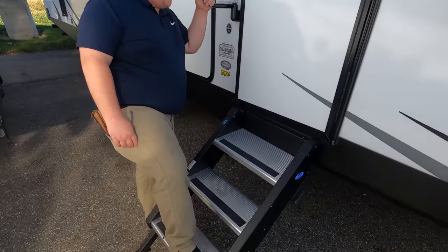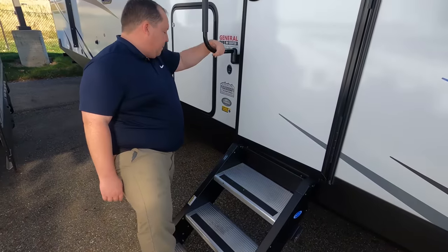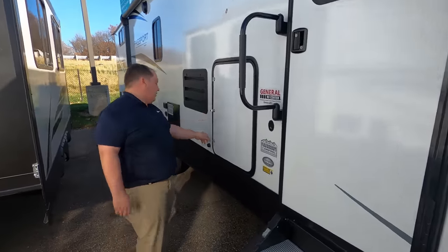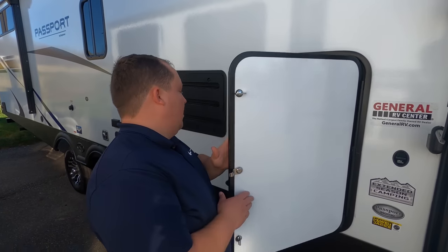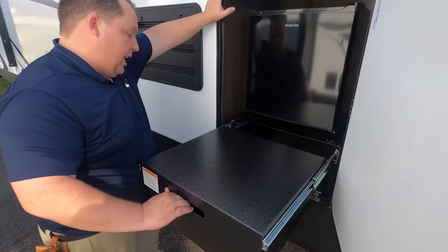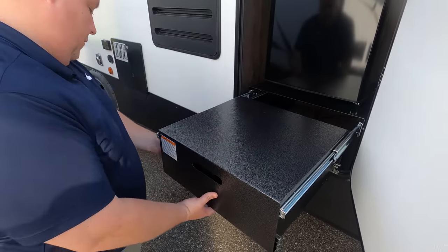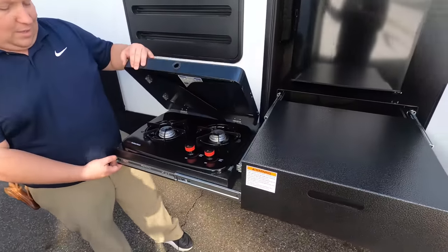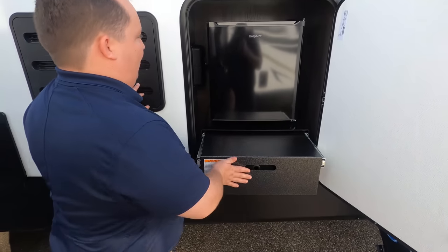No slide-outs on this side — love it. Right here we do have your nice step above, more ride solid steps, and the extended season camping package, which means it does have an enclosed underbelly. And then look at this — there's a little outdoor kitchen out here. Not bad at all!